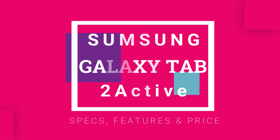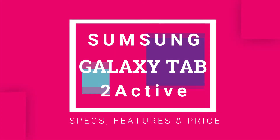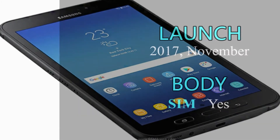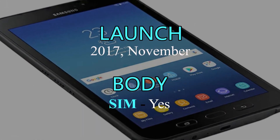Today I am introducing Samsung Galaxy Tab Active 2 with all its specs, features and price. So see the full video and don't forget about subscribing. Samsung Galaxy Tab Active 2 is releasing in November 2017.